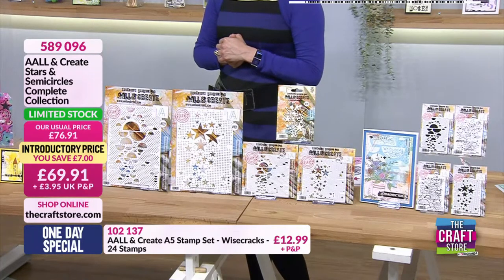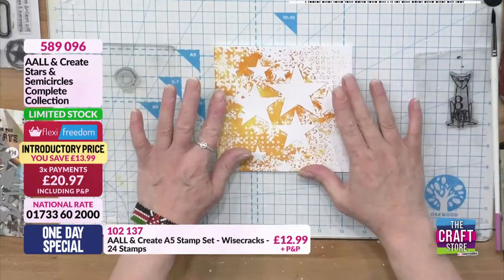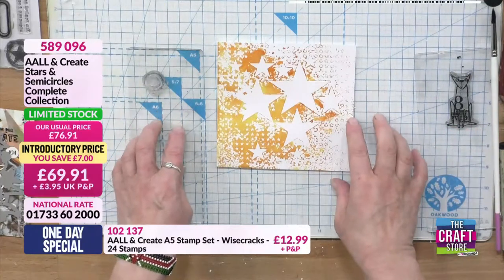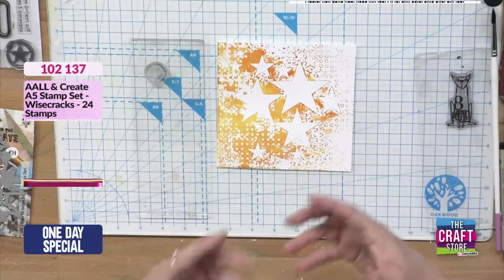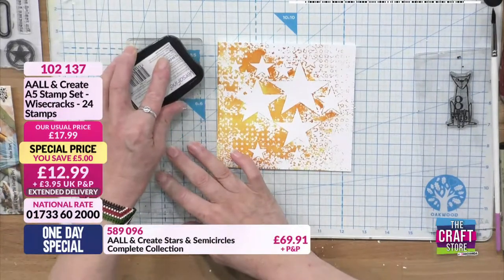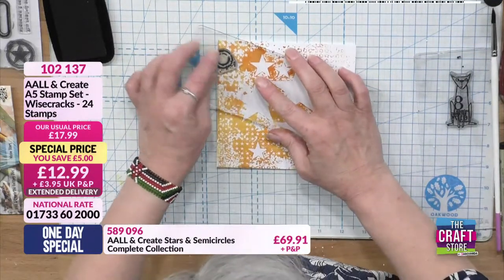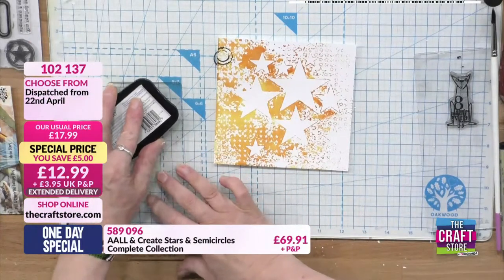I just want to do some edging while I wait for this bit to dry. I'm using some of the background elements from this fantastic set from Abs - the Wisecracks. This is one of my all-time favourite sets - I've only had it a few days and I'm just having so much fun with it. It's just an amazing set. I was really worried when it sold out earlier - what am I going to do - but we've got it back, thank goodness. I quite like adding circles around the edges, overlapping.